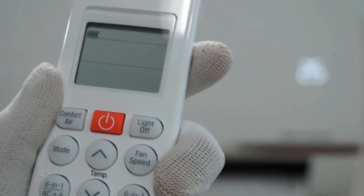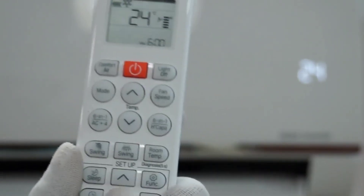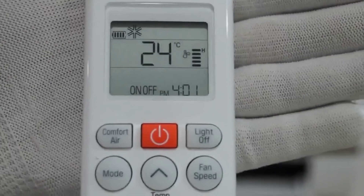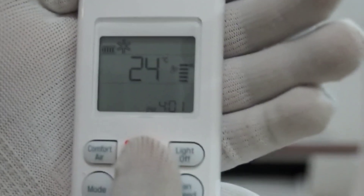Now let's see the high capacity mode. If a customer wants to increase the capacity of their AC, they can press the HC high capacity button — HC will be shown on both the AC and the remote. This AC will now work at 110% of its capacity. This 1.5 ton AC is now working as a 1.7 ton AC. High capacity mode will work for 90 minutes only in the 2022 model. Prior to 2022, this mode used to work for only 30 minutes. From 2022 onwards, HC mode will work for 90 minutes.